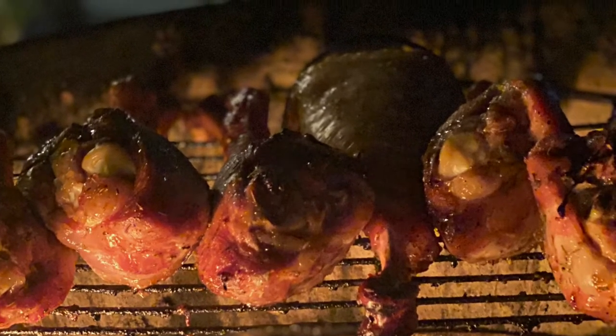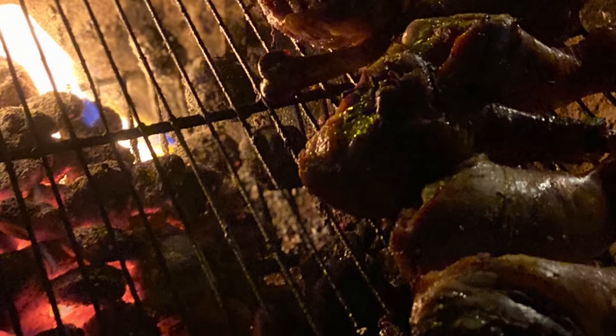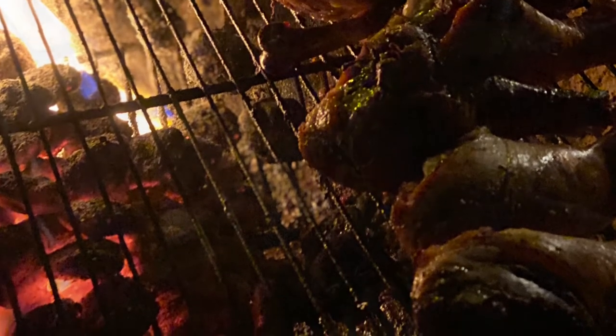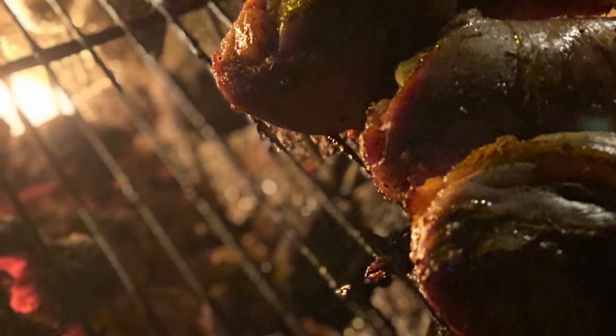I have to keep that fire going — the indirect heat really makes you keep the fire going to keep that meat cooking. It's really doing great. This is going to be a great Thanksgiving; they're going to enjoy these turkey legs with the brine and the rub. Yes — I enjoy cooking it, I'll be honest.